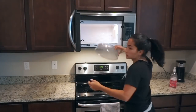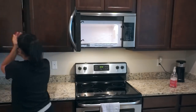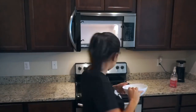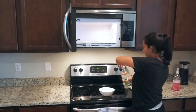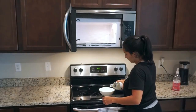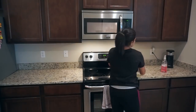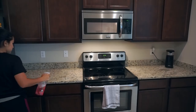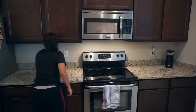Before I get started on the counters, I'm going to take care of my microwave. This is a super easy hack — you just grab a bowl, put some vinegar in it, and put it in the microwave for about two minutes. Then once it comes out, all you have to do is wipe it down. It's super easy and takes care of any food that might be stuck in there. You guys might already know about this because a lot of people do it, but I just started doing it.